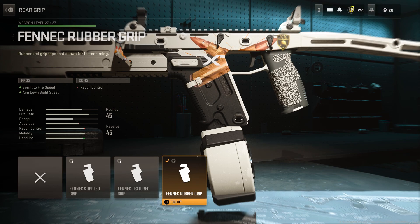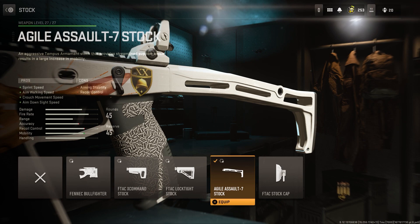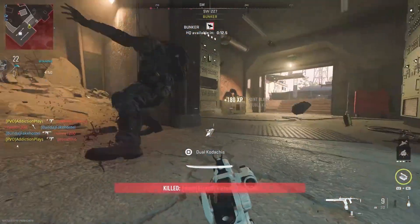For the stock, I've gone with the Assault 7 Stock. This gives you sprint speed, aim-walking speed, crouch movement speed, and aim-down-sight speed. This stock is going to help you stay fast — it's not going to slow you down — and that's exactly what I want.